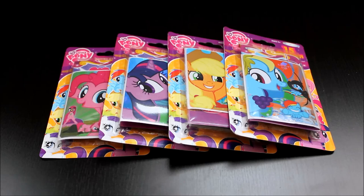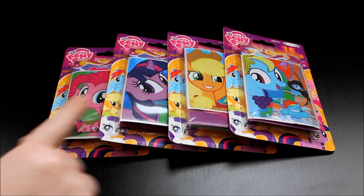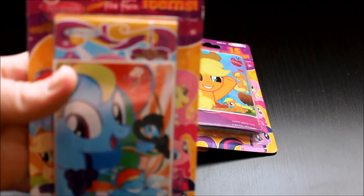They had packs like this at certain Target stores, but the stickers were way different. The foil stickers on the front here were very different, but these ones are only at Walgreens here in the US, and so I picked up four of them because these are the only four I could find so far. Maybe I need to keep scouting Walgreens. They have such cool stuff lately. These are the only four I could find. But the stickers are way different than the Target ones.